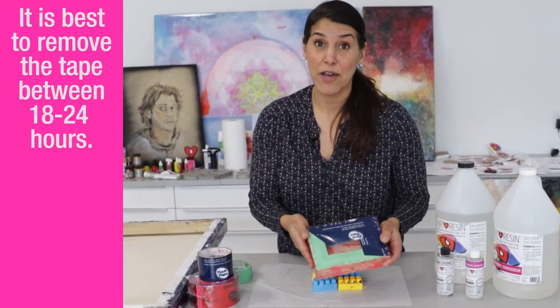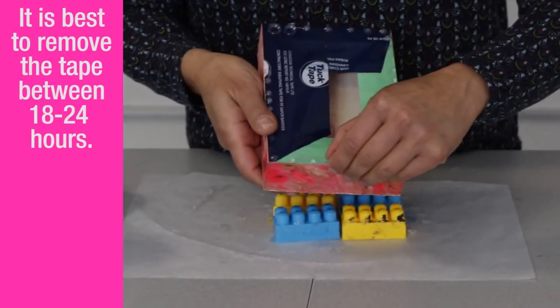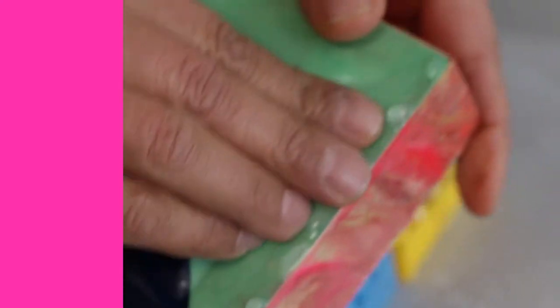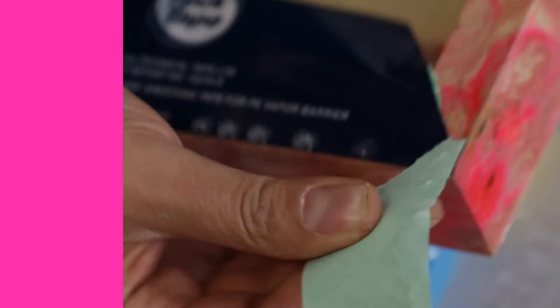It's already dry to the touch and I'm going to take the tape off now. It's so easy because the resin hasn't fully cured yet — it's still really flexible. You can see I'm just pulling these drips off. The tape is going to be so easy to take off because it hasn't fully bonded yet.